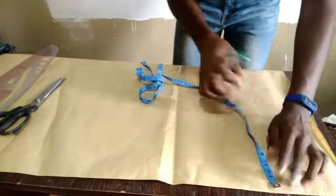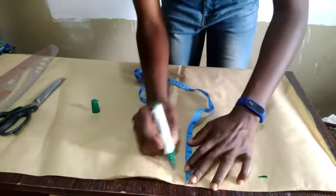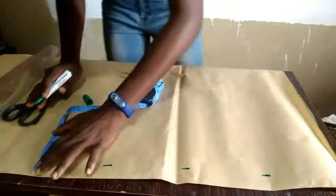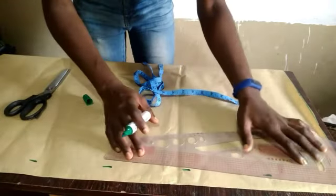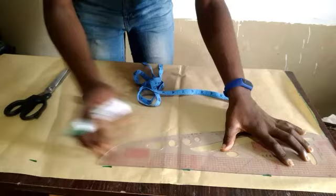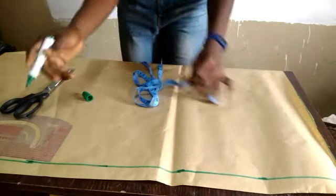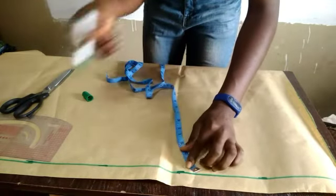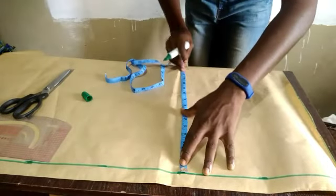Now let's move to the fabric. The first thing we have to do is mark one inch all the way down. After marking the one inch, I'm going to use my pattern master to connect all the lines. After connecting the lines, we're going to discover that the highest measurement we have is our hip measurement.